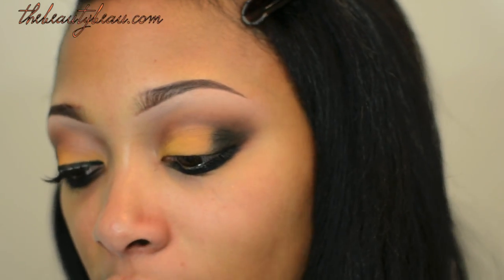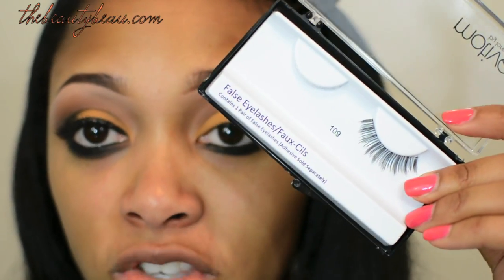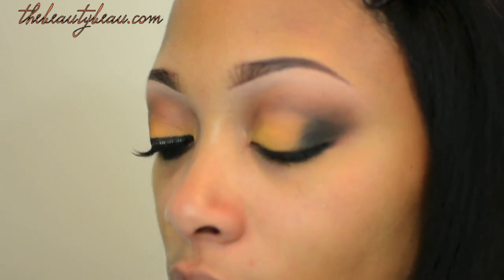I'm applying my Benefit Theril Mascara. And I'm applying my Motives No. 109 Lashes, which look like this — very natural. I'll return when I'm done and show you the rest of my face. My eyes are complete, waiting on the lash band to dry.